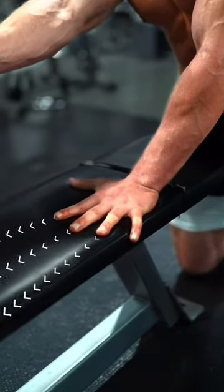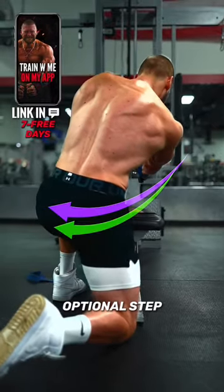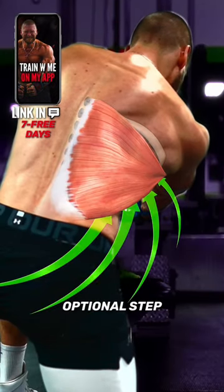Stabilize by driving your hand down and holding your hip into the end. Now lean slightly forward and you can rotate towards your working arm. Doing this wraps the lat around the ribcage a little bit more.